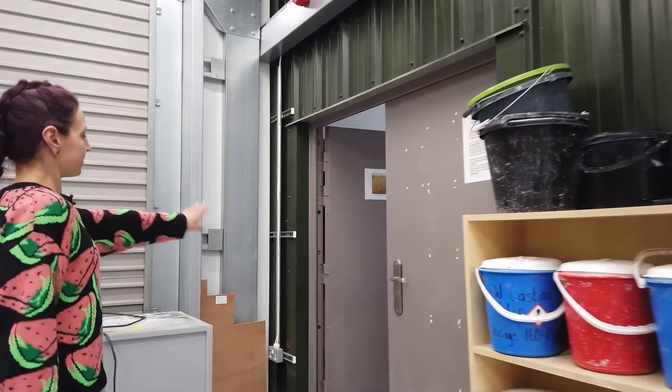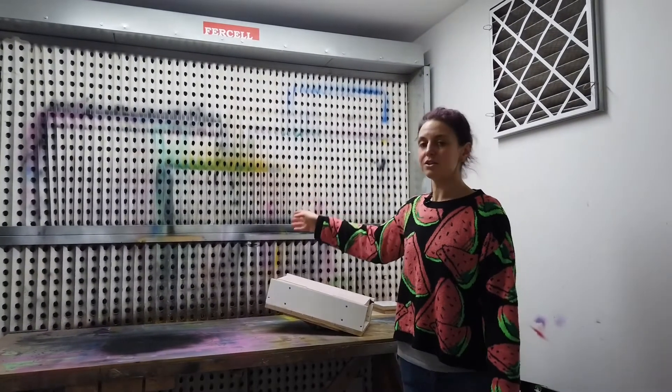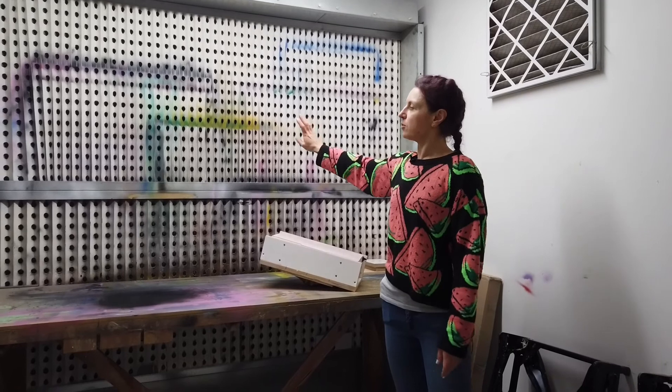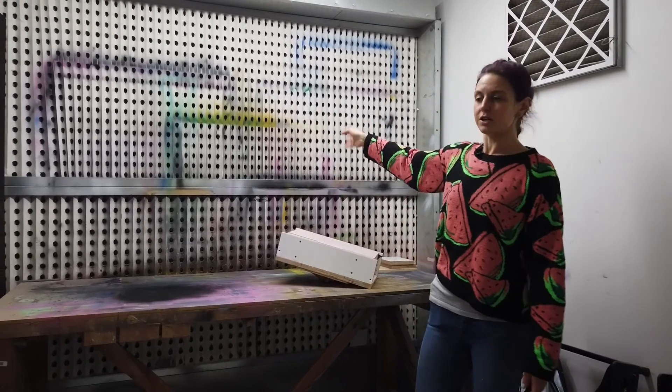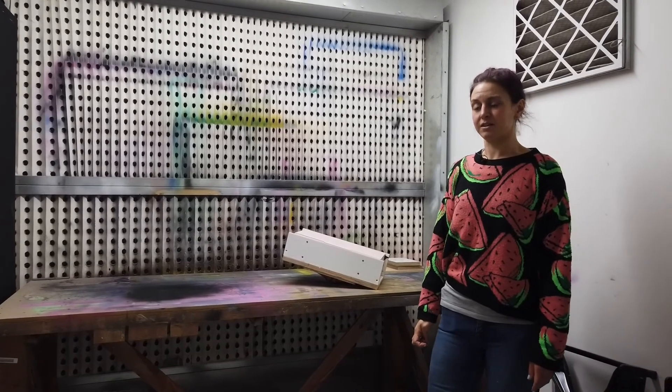And then over in this room, this is a spray room so you can spray aerosols in here, and you can see on the back it's got a huge extraction unit so you're not going to be breathing any of those fumes in while you're using this room.